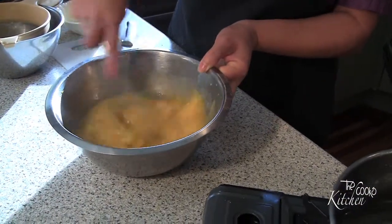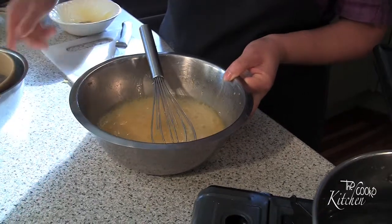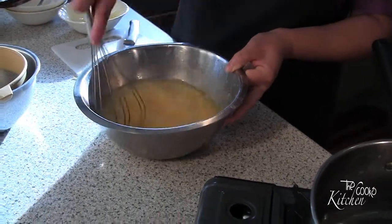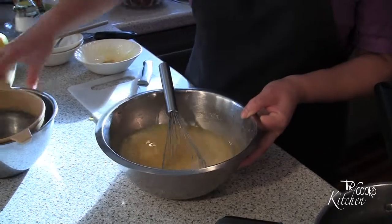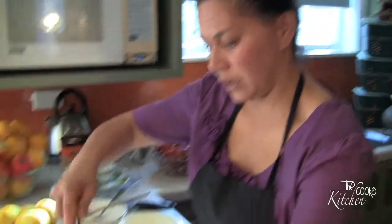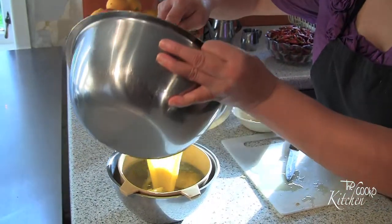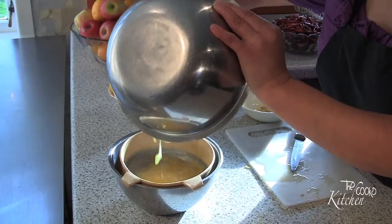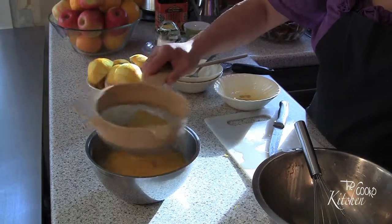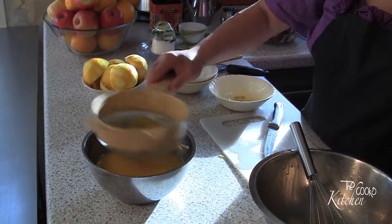So it's all incorporated in. Now I've got myself a sieve in another bowl and I'm going to strain this mixture into that bowl. It's meant to be a non-metallic one but I don't have one, so I always use this one and it works fine. This will get rid of the zest and any stringy bits from the eggs if you haven't whisked it properly.